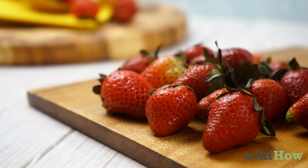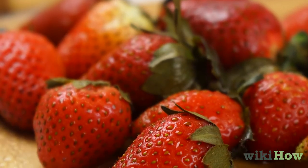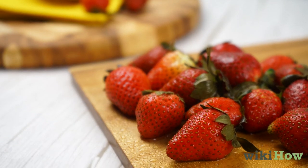Finally, pat the strawberries dry with paper towels. For organic strawberries, you can just rinse them off with cool water in a colander to clean them since they shouldn't have any pesticides on them.